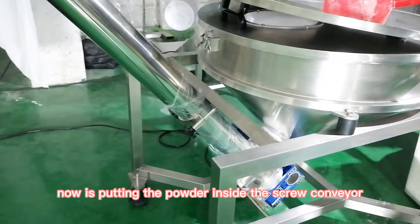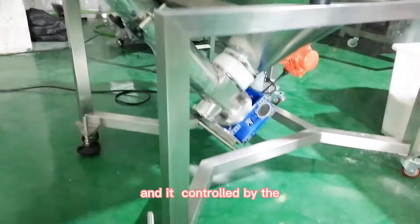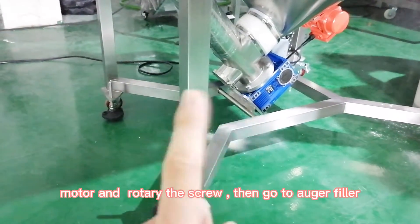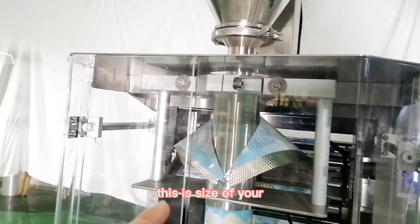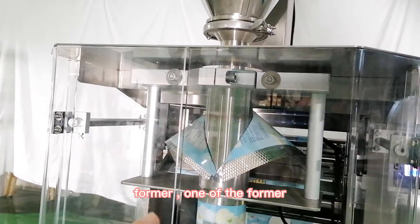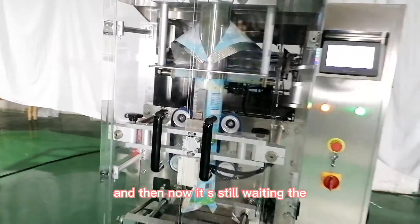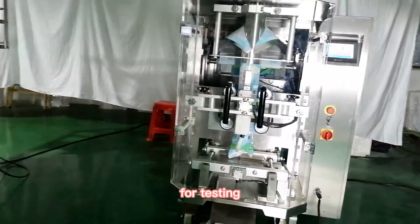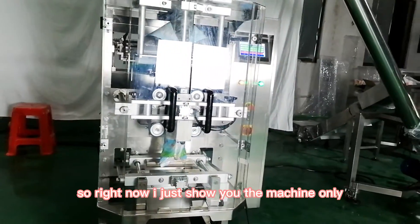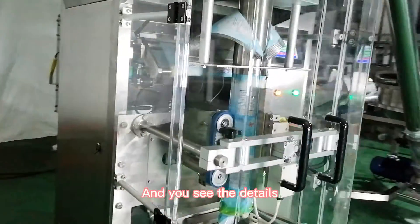I'm putting the powder inside the screw conveyor and it will be controlled by the motor, rotating the screw. This is the size of your former — one of the formers. It's still feeding powder into the screw conveyor for testing. Right now I'm just showing you the machine so you can see the details.